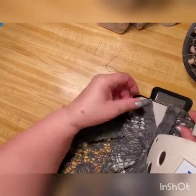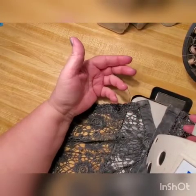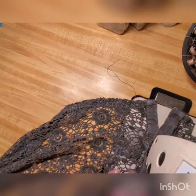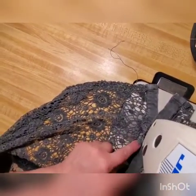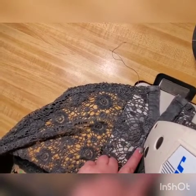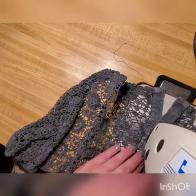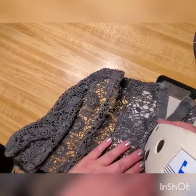I always suggest starting not from the very beginning, because we want it to still look like an available button-up, but actually it's going to be closed. Just start easy — put in at the very end, match the color. With this small button it's very easy to go through. If it's a bigger button, watch my sweater video — it shows how to work your way around a button.